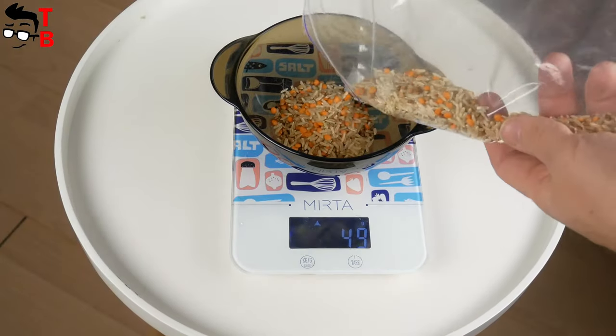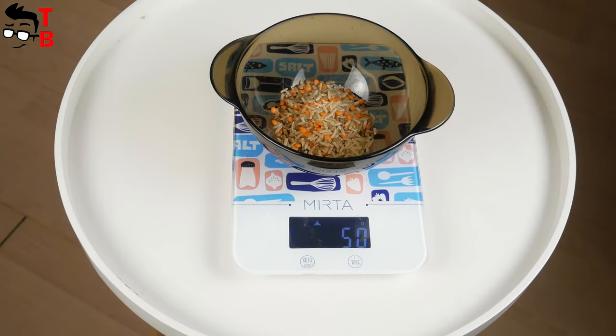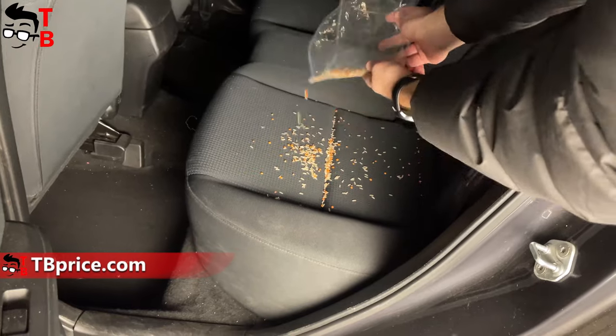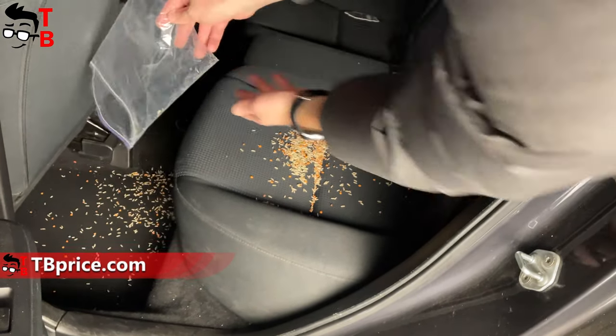I tried to keep the cabin of my car clean, so I took some garbage from home. To be precise, I took 50 grams of garbage to test the vacuum cleaner.